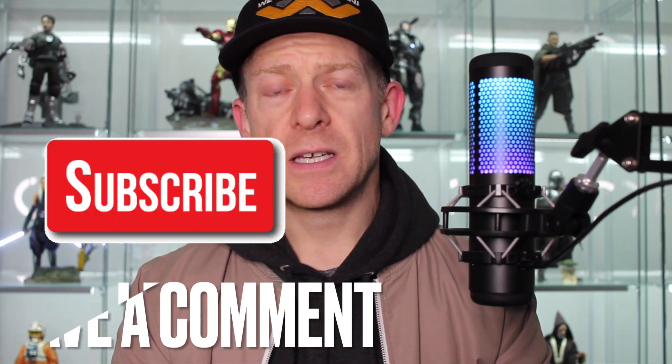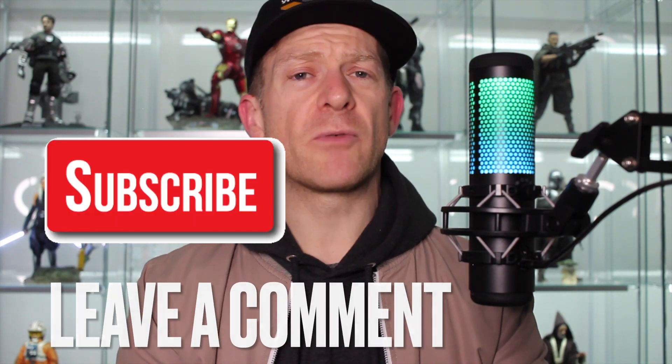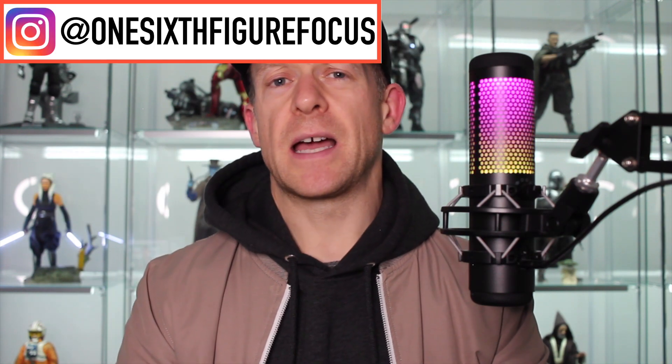If you want to support the channel, please like the video, subscribe, and leave a comment. Let me know if you're picking this one up or not, and let me know if you've already swapped out the cowl and cape. You can also follow me on Instagram and on X. That's it — see you in the next one. Good luck.